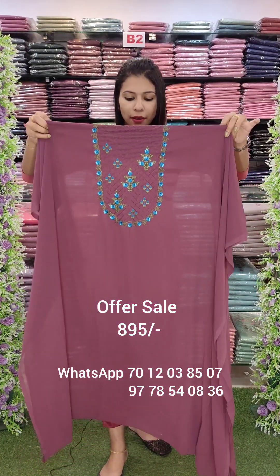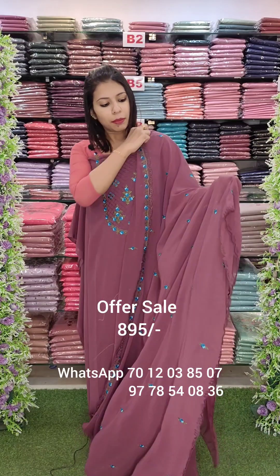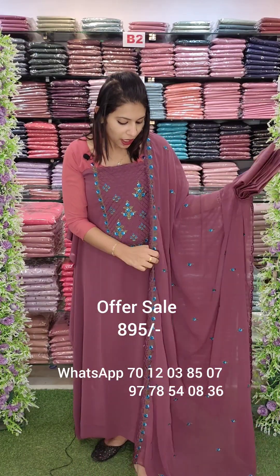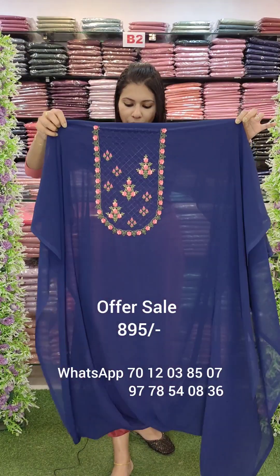Next one is Grape Shade. We will have the blue combinations in the jarget fabric. We will have a gift for everyone. Embroidery work with photo lining, navy blue shade, and bulk quantity available here.